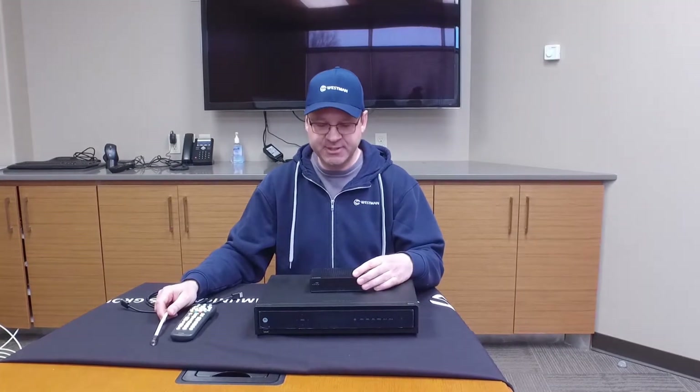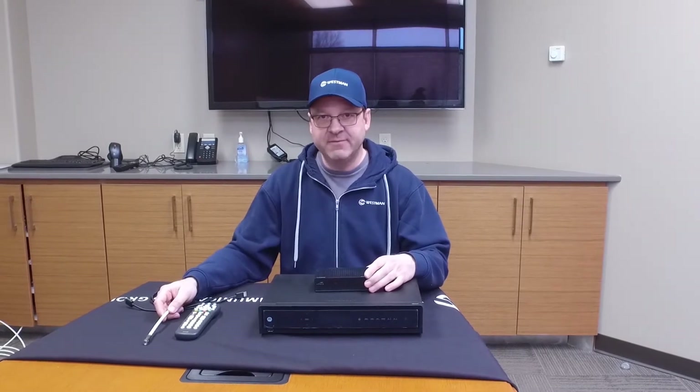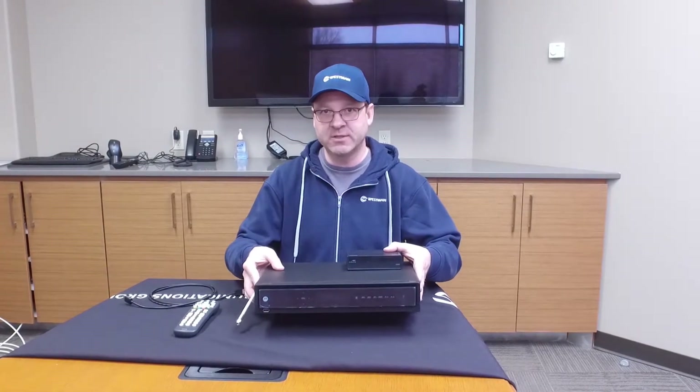Hi, my name is Glenn with Westman Communications. I'm here to talk about doing a self install on our cable boxes. We have two different models: we have the 525 and we have the 3400, which is a DVR recorder as well.